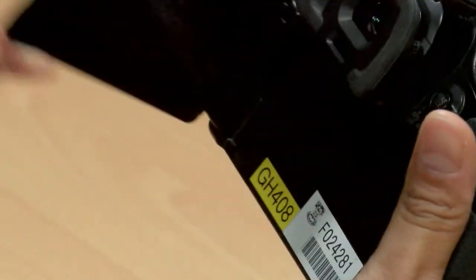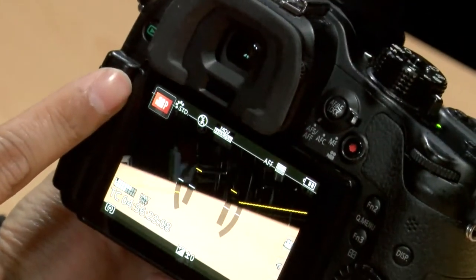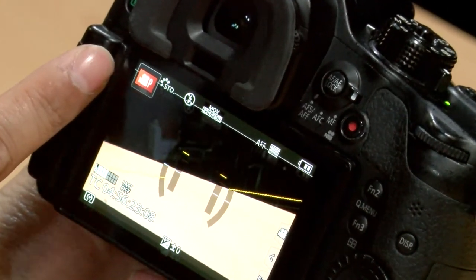Step one: turn on the camera and put it into the Movie M mode. Step two: open up the LCD screen and make sure on the upper left of the screen the exposure mode is on the Movie P mode.